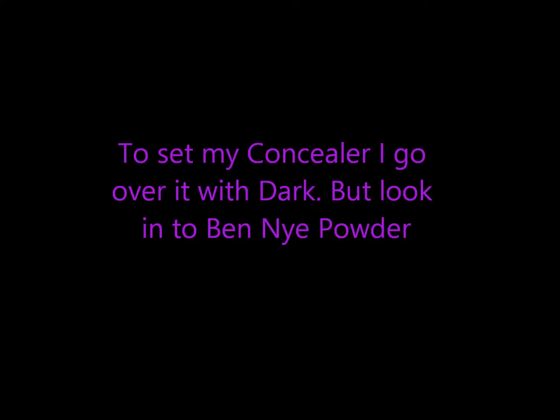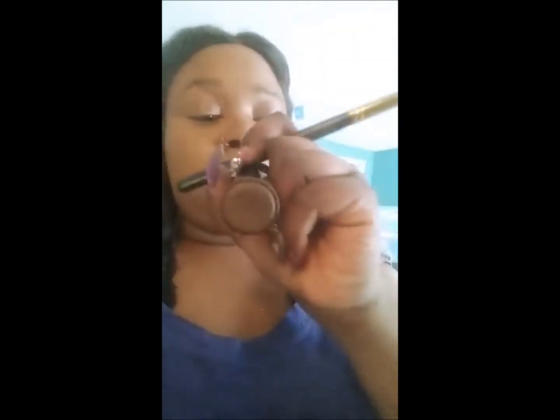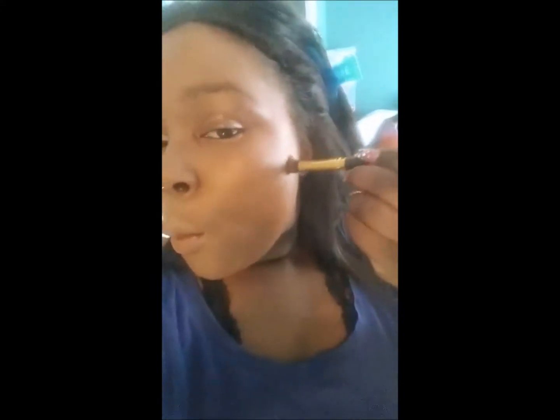I will be using my MAC. For my contour and color I will be using Black Walnut by Black Opal — your foundation sticks are amazing. See how I blend in my contour.